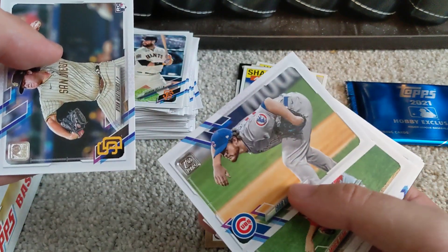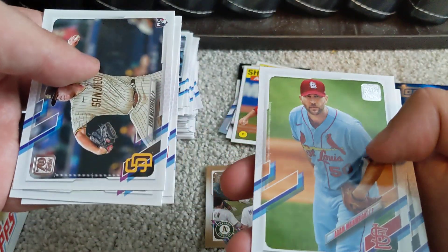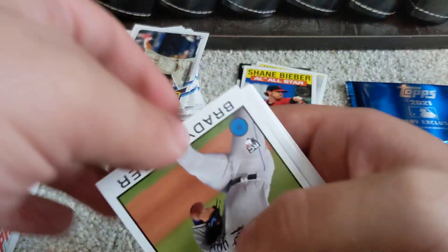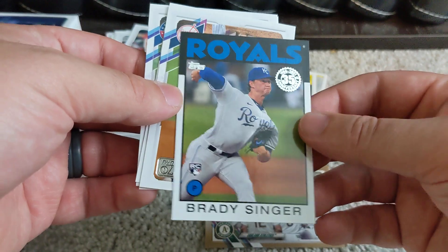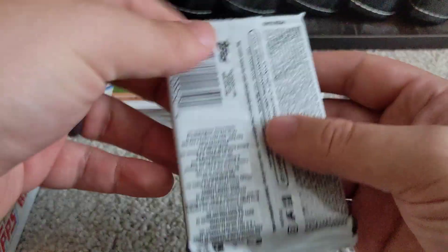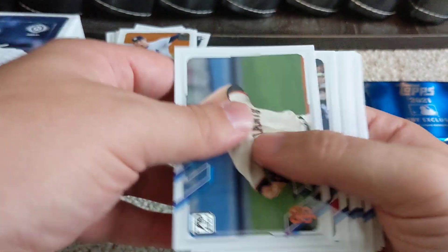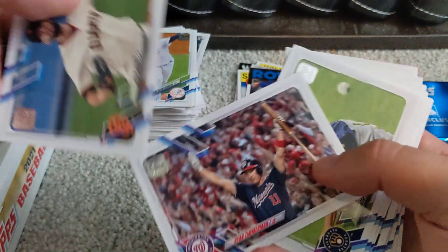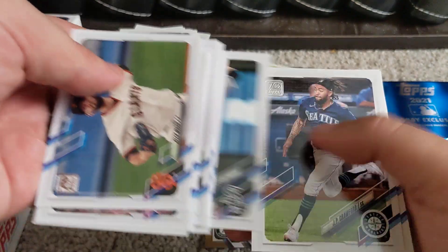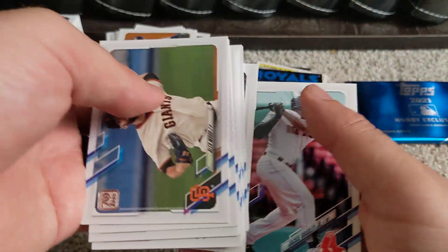Nice Craig Kimbrel card, followed by Andrew Heaney. Got Adam Wainwright and Cole Hamels' Atlanta Braves card, even though he pitched about two innings for the Braves. Nice Brady Singer rookie there. Moving on to pack number eight in this 24-pack box — Ryan Zimmerman, neat picture. That's kind of strange: there is no insert card at all in this pack, all base cards.